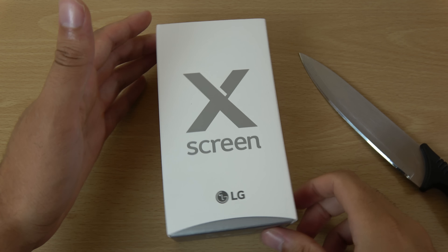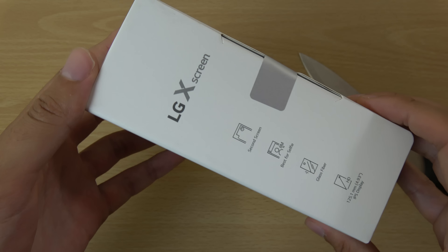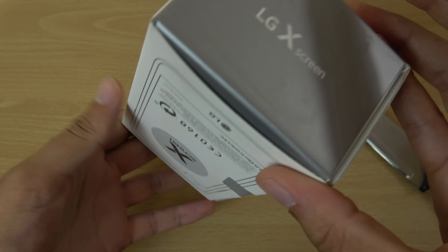Hey guys, so this is the LG X Screen and I wanted to do a quick unboxing and first look at the device. This is the LG V10 mini for those of you who haven't heard of it.